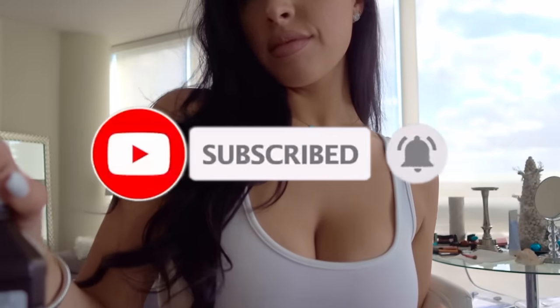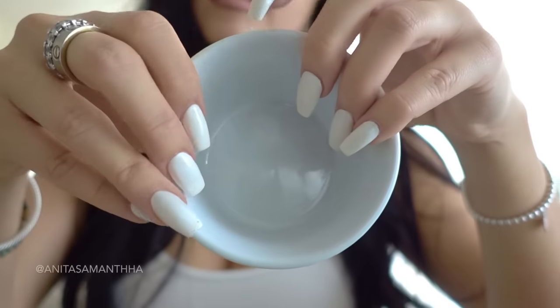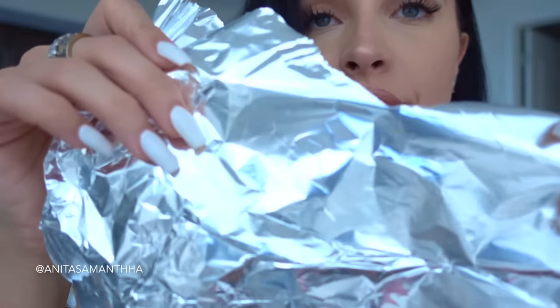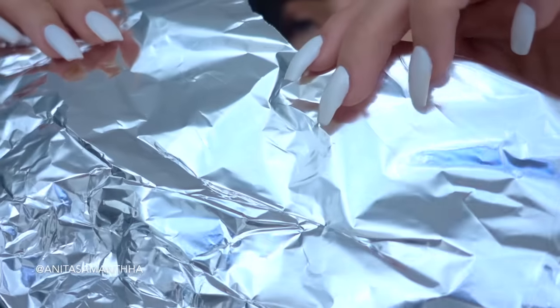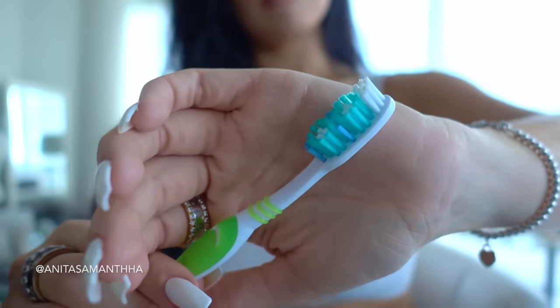Now to make this mixture, all you're going to need is a little bowl, some foil which will work as our teeth trays, and a toothbrush which we will be using at the end of this process.